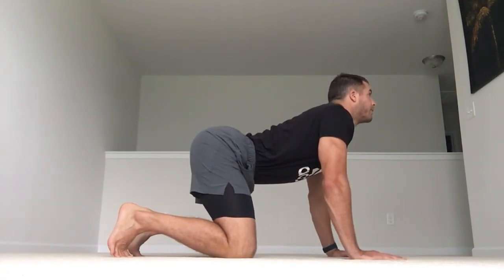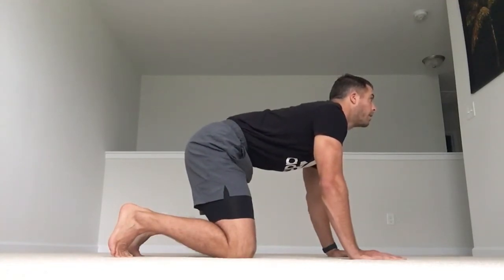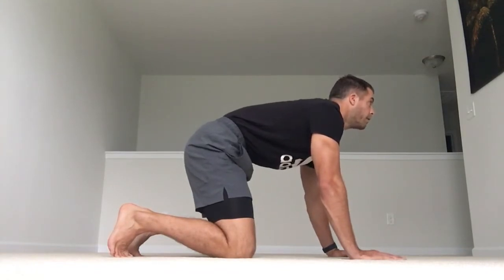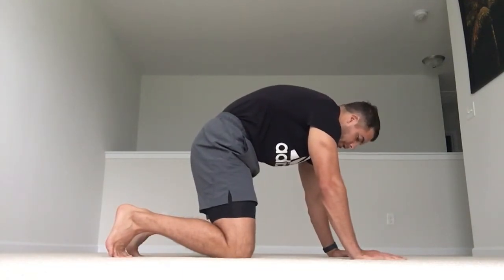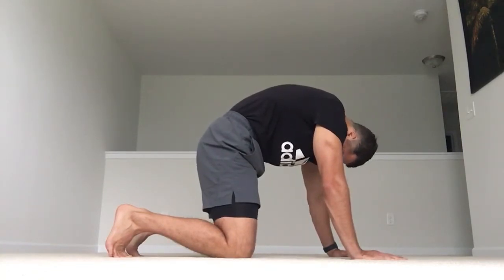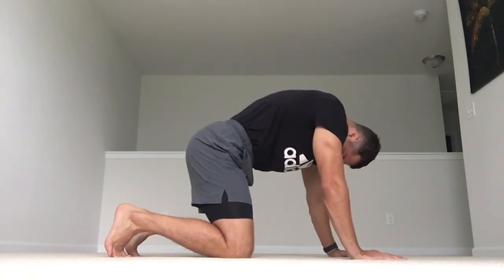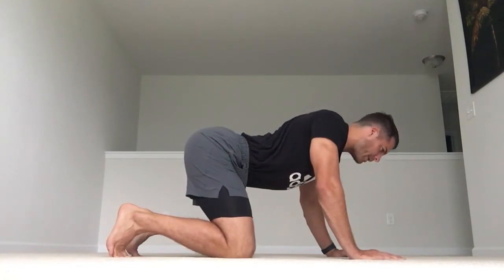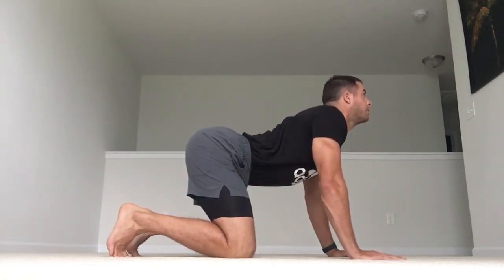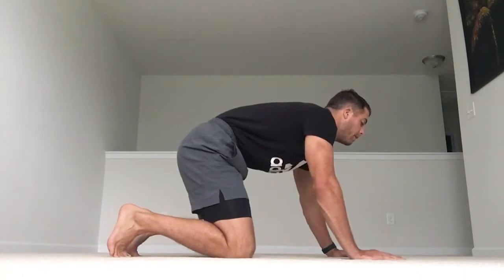Now we're going to work in the opposite direction — starting with posterior pelvic tilt. Hip tuck. Keep the head up. Keep tucking. Then low back, all the way to mid back, upper back. Retract the scapula and hold here. Let's go the other way: pelvis hinge, low back, mid back, upper back, retract the scapula.